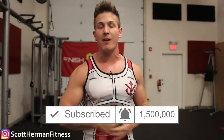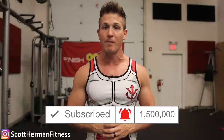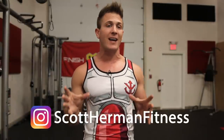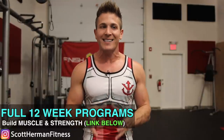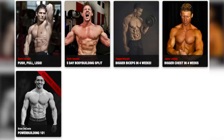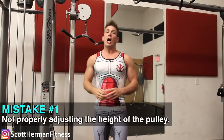Before we get started, make sure you click the bell for video notifications and follow on Instagram for workout tips and motivation. For a full 12-week program, head over to muscularstrength.com — there are programs for building muscle and strength, purely building muscle, and even a 12-week home fat loss program. Now let's get into those ab pull down mistakes.